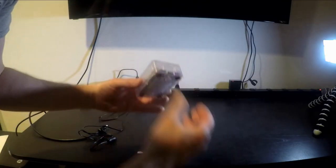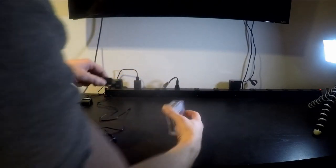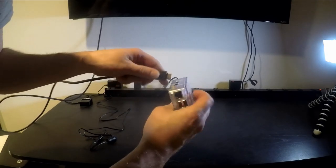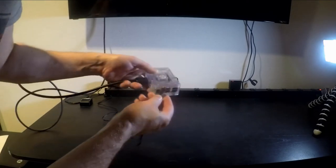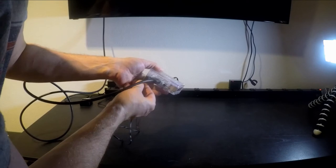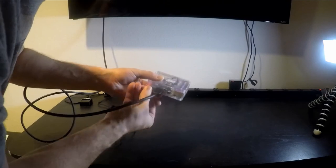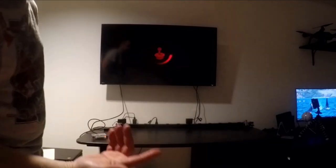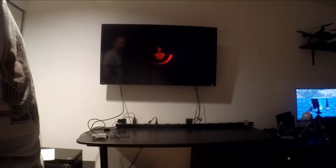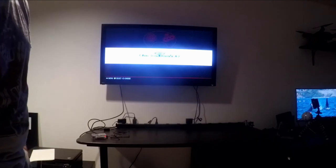So you take your little computer, pop the SD card in, plug in your HDMI, and plug in your micro USB power, and you're ready to rock and roll. Your system will boot up and you're off to the races.